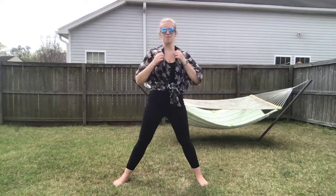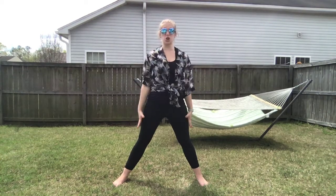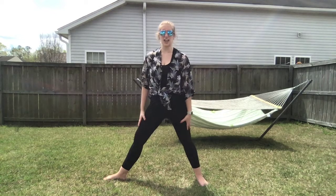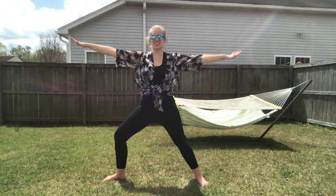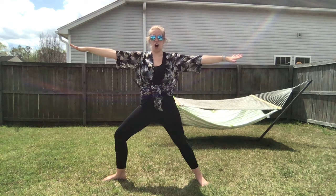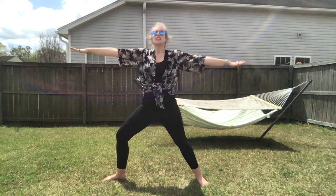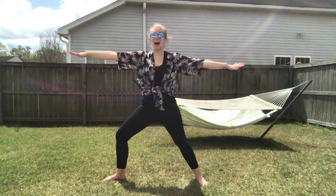Great job! We're going to go into our warrior pose. Warriors are so strong! So take this foot and turn it out, bend your knee a little bit, put your arms out to the side, and find your strong warrior. Take a deep breath in, let it out.